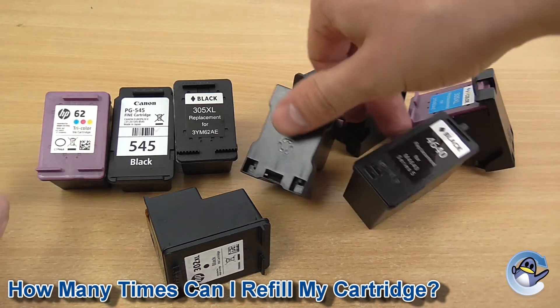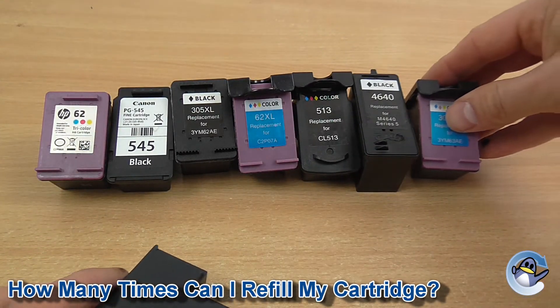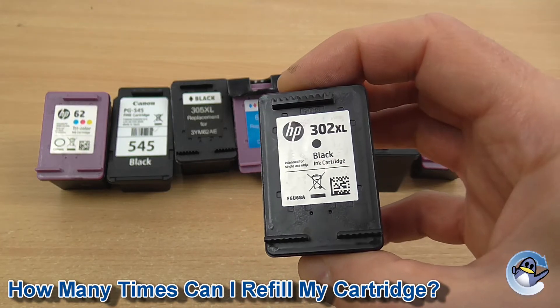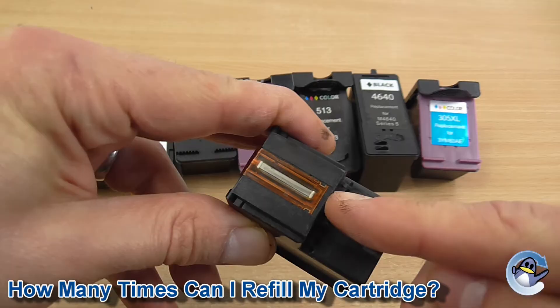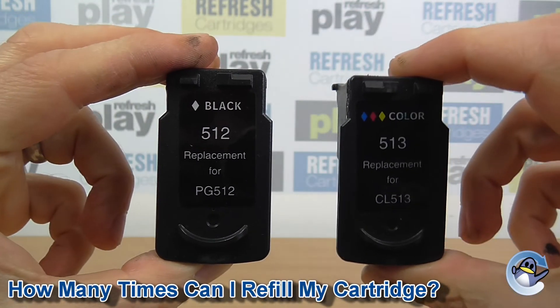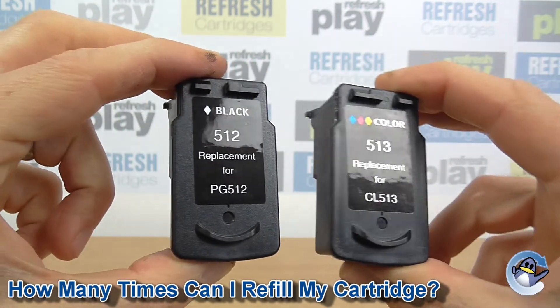Please bear in mind that this style of cartridge does rely on the tiny intricate mechanical printhead in the cartridge to dispense the ink. These printheads are only officially intended to be used for the initial life of the cartridge and will eventually stop printing correctly. They could stop functioning very quickly or last you many refills — just remember that any additional life you get from the cartridge is a bonus.